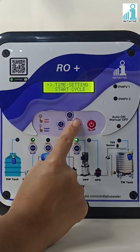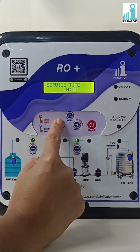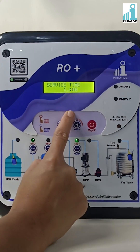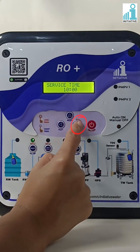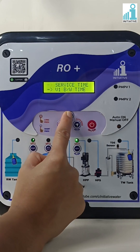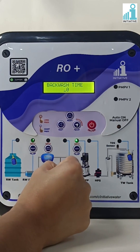Press enter on time settings, then press enter on service time. With the help of the menu and shift buttons, change the service time as per your requirement. Service time can be set in hours and minutes. Press enter to save the service time, then press the menu button to go to valve one backwash time and press enter.